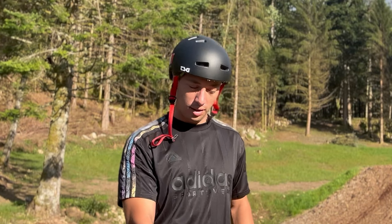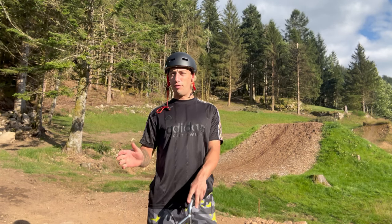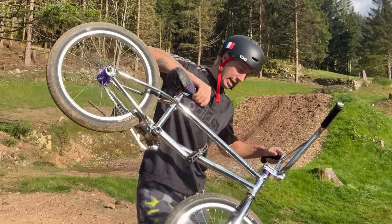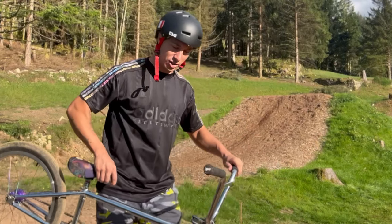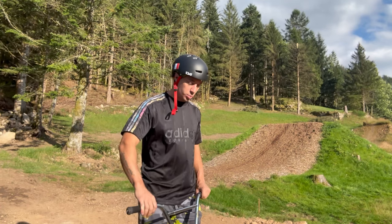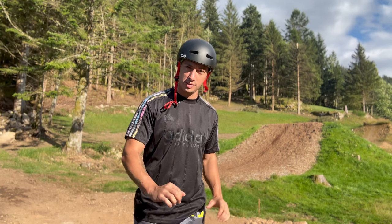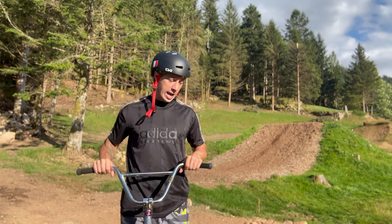For the 360 double tail whip, you come in as fast as you can on a nice big jump. I would not recommend doing it on a fly-out because you have a tendency to land on the front whip. You just want to give a good pop and make sure you hold your bike really firmly with your arms and hands.